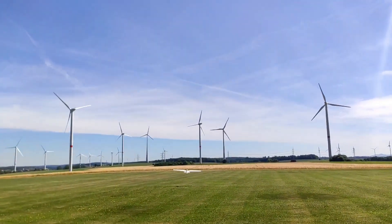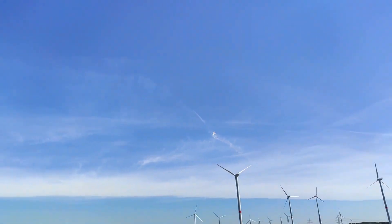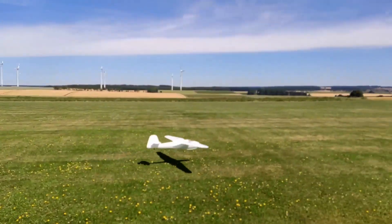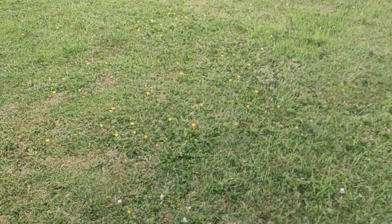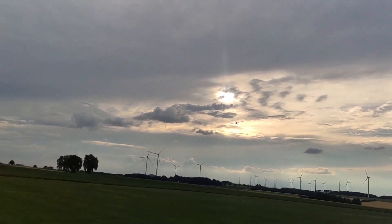Here is the first flight, and right from takeoff it flew just as intended. Here is the third flight taken off into the sunset. First I tested its stall characteristics. Turns out it's very forgiving, but if you want to you can let it snap.